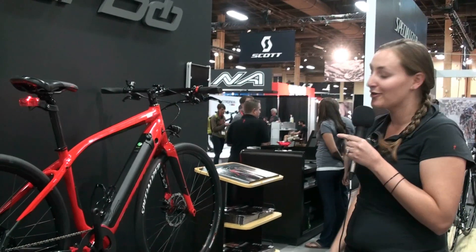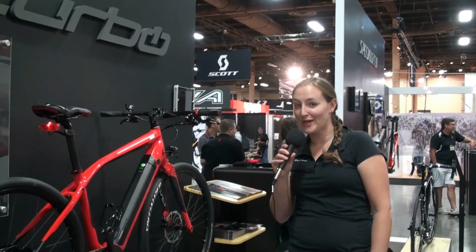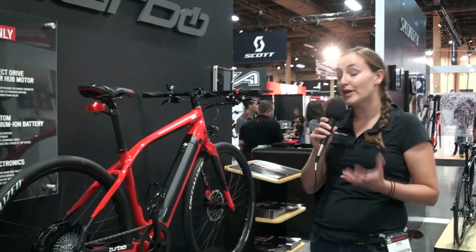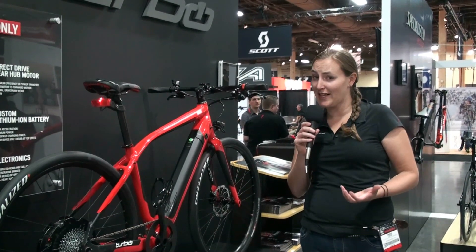Feels like a bike, looks like a bike — true innovation from Specialized. We're here looking at the 2013 model of the Turbo at Interbike. This bike goes 45 kilometers per hour, which is about 28 miles per hour — a definite fast-class bike.